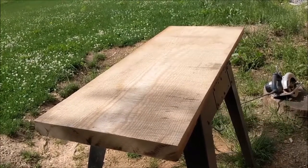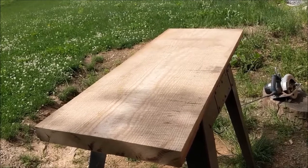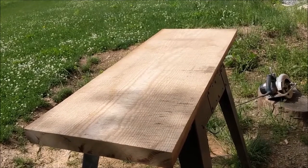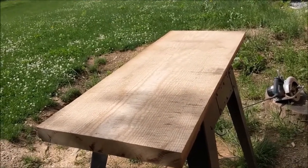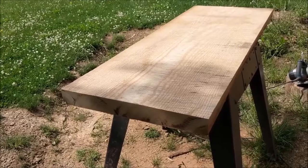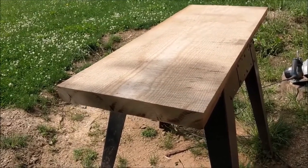Pardon me in case I end up sniffling or clearing my throat a few times during this video. Pollen is out in full swing this morning — I wouldn't say I have allergies, but with this much pollen in the air, occasionally I end up feeling it. So anyways, I've got a nice slab that probably started out at around 26 inches wide by about 2 and a quarter inches thick.